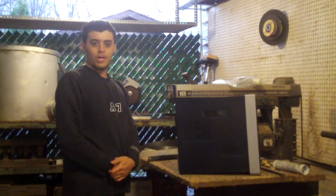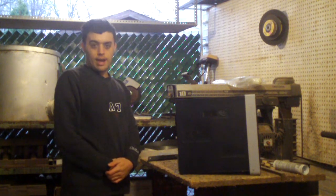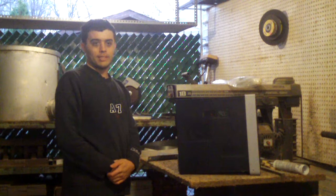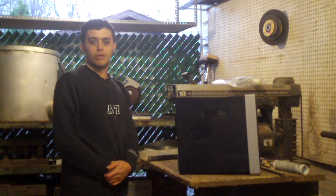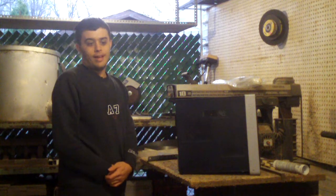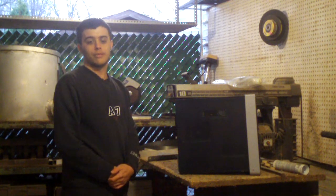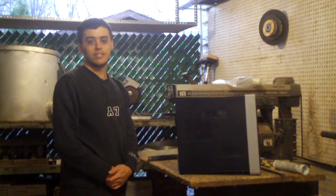Hey everybody. I have done some computer clean out videos — I did one about a month ago but that was an epic fail because the memory on my camera had got corrupted and I lost everything. Unfortunately I didn't get to film my most recent computer clean outs because they were not here; they were actually at Artisan Science and Graphics in Cornelius where I was doing some repair work.